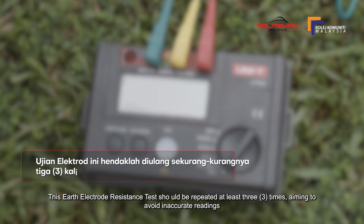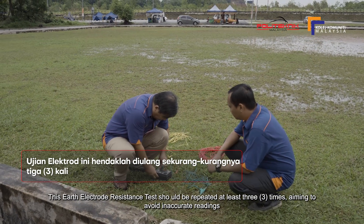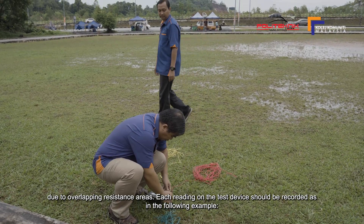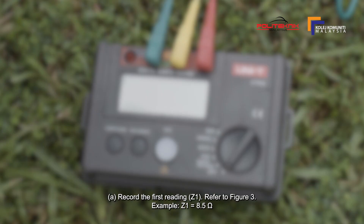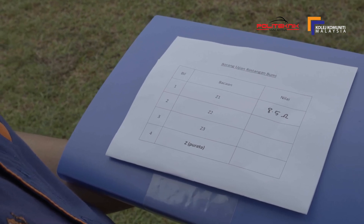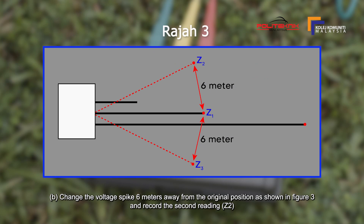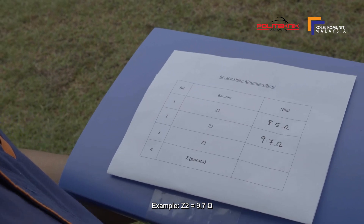Ujian rintangan elektrod bumi ini hendaklah diulang sekurang-kurangnya 3 kali bertujuan untuk mengelakkan bacaan tidak tepat disebabkan oleh kawasan rintangan yang bertindih. Setiap bacaan pada alat uji hendaklah direkodkan. Rekodkan bacaan pertama Z1 (contoh: Z1 = 8.5 ohm). Ubah pancang voltan sejauh 6 meter dari kedudukan asal dan rekodkan bacaan kedua Z2 (contoh: Z2 = 9.7 ohm).